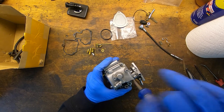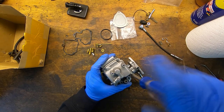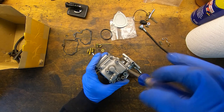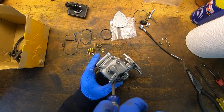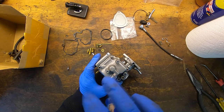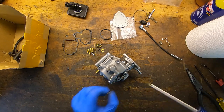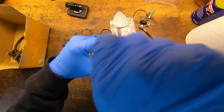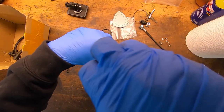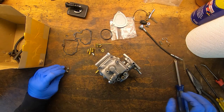I've had this carb before and I couldn't get it to run right so I just bought a new one because it's a Chinese carb anyway, and a new one I think was like 35 bucks. Rather than fool around with it I just bought a new one, but let's see if we can fix it this time around because I don't have a carb for this bike and this is a carb for it.